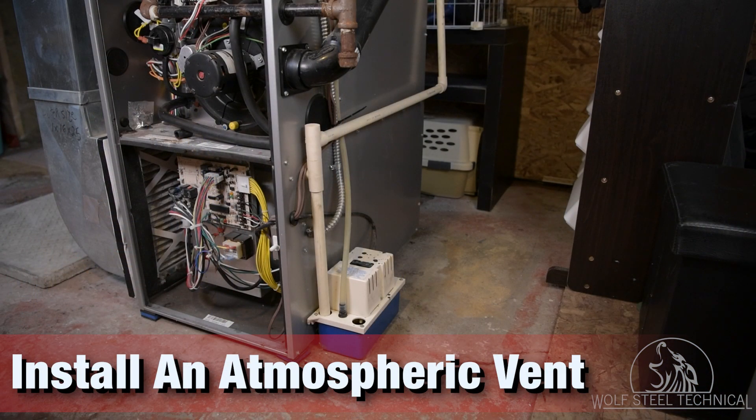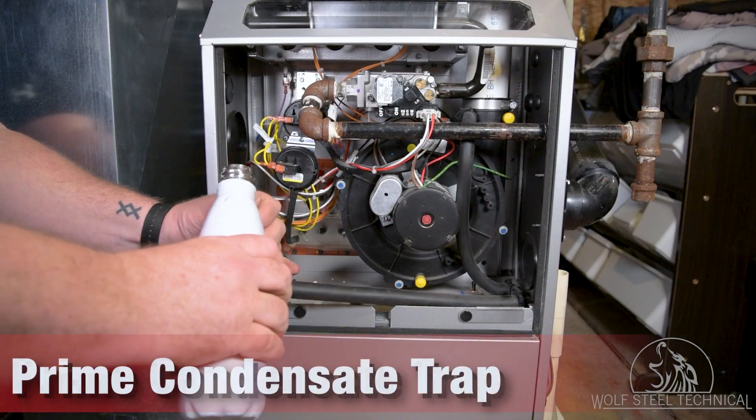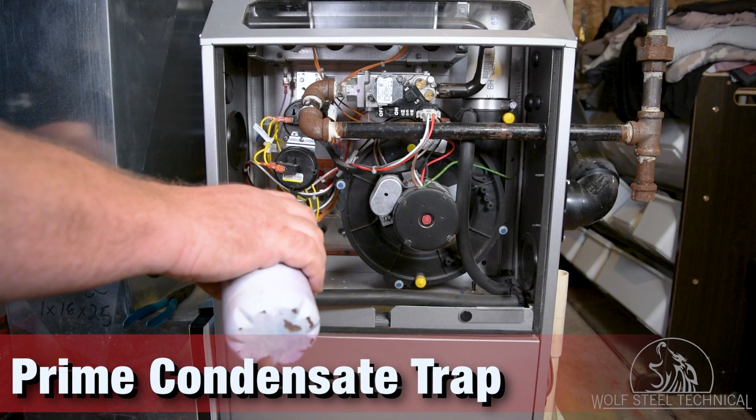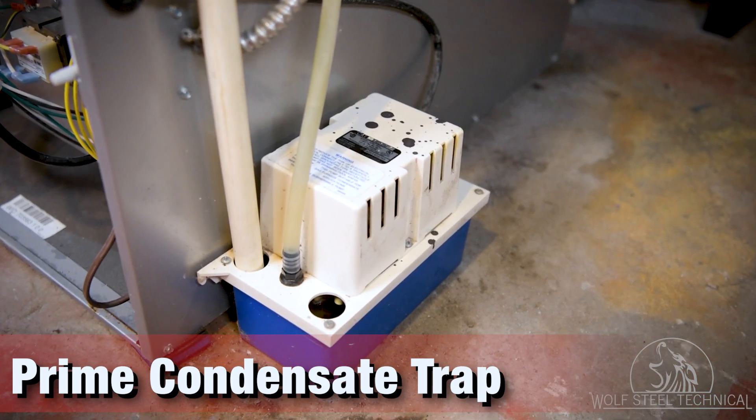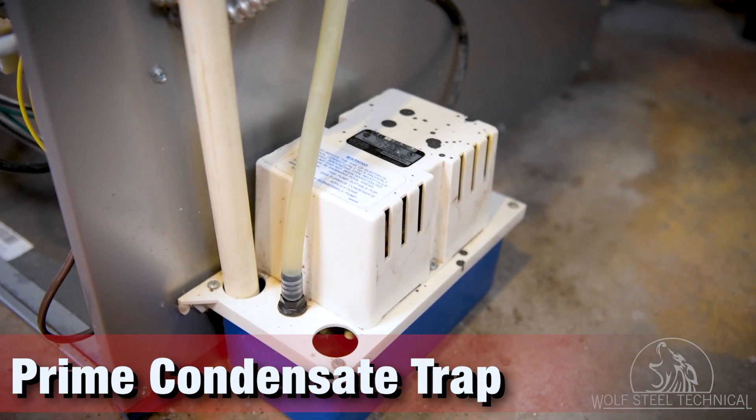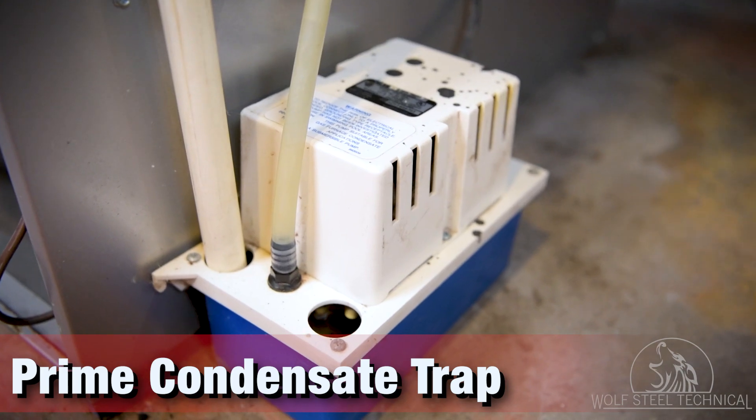After the condensate trap, the condensate drain piping must have an atmospheric vent. This ensures that a vacuum lock does not occur, allowing condensate to drain freely out of the furnace. Once installed, ensure the condensate trap is primed by filling it with water. The end of the hose must not be submerged in water and should allow the condensate to flow freely, known as an atmospheric break.